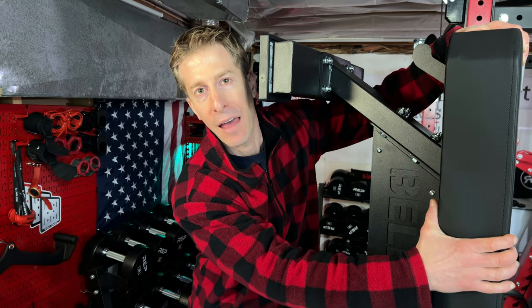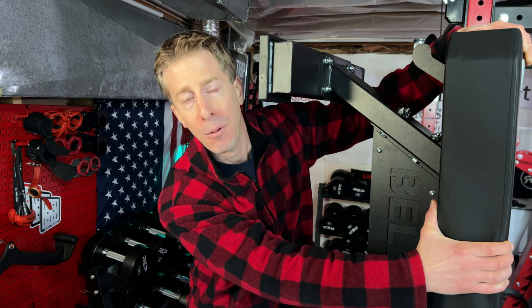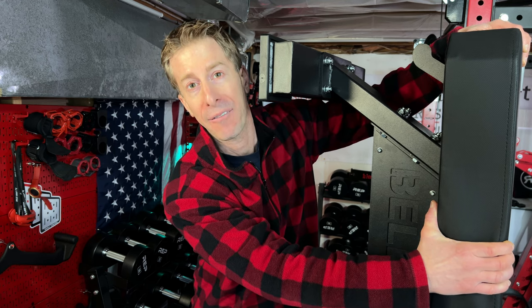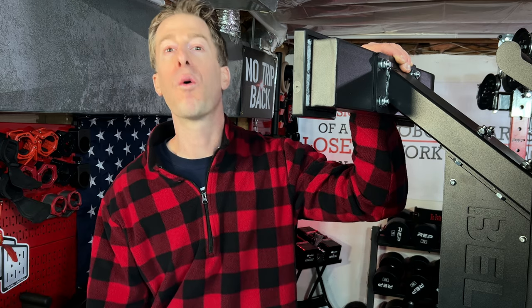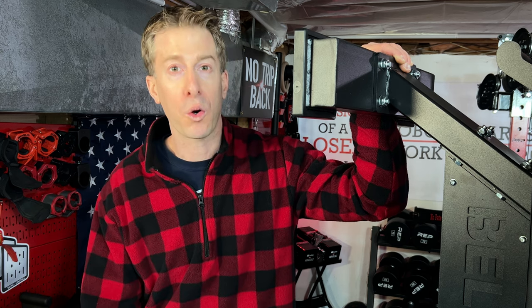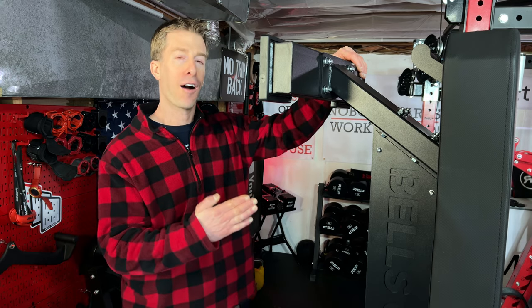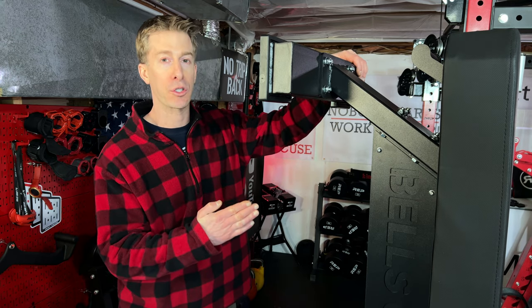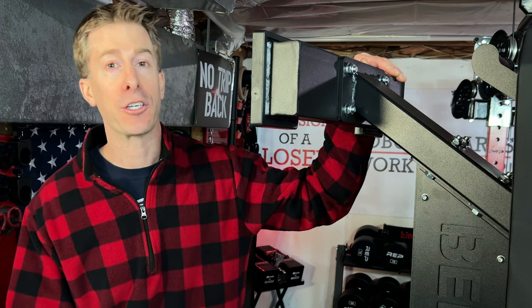I like things firm, and this bench pad is super firm — probably the firmest bench pad I have ever used. Bells of Steel has crafted a commercial-grade, overbuilt bench, and frankly it's going to be better than most of the benches in your local gyms. But it's not always sunny in Philadelphia, and I need to give you a few detractors on this bench that may or may not impact your decision.